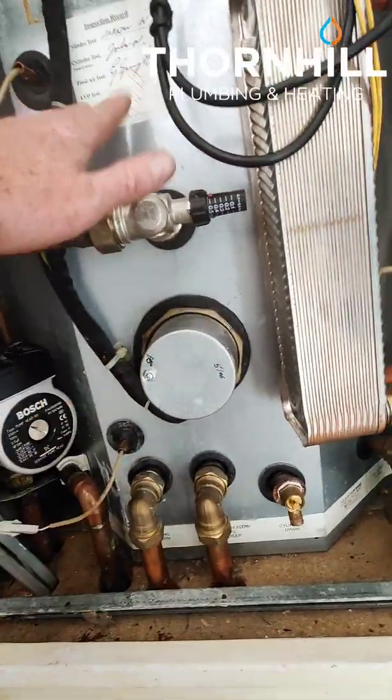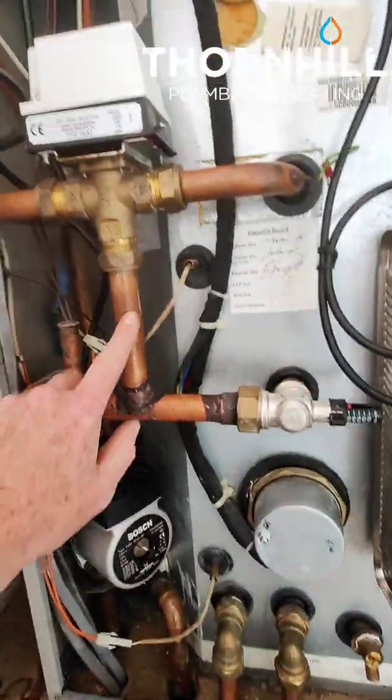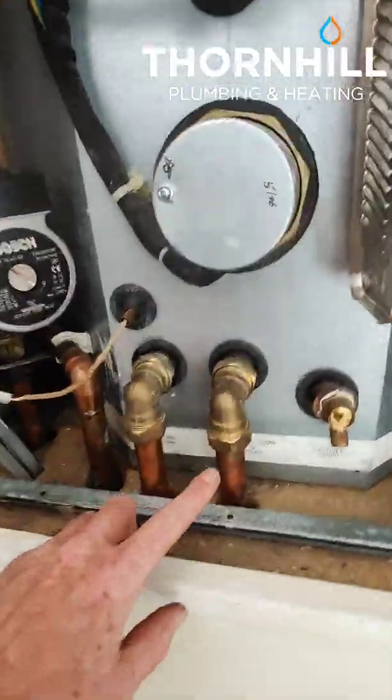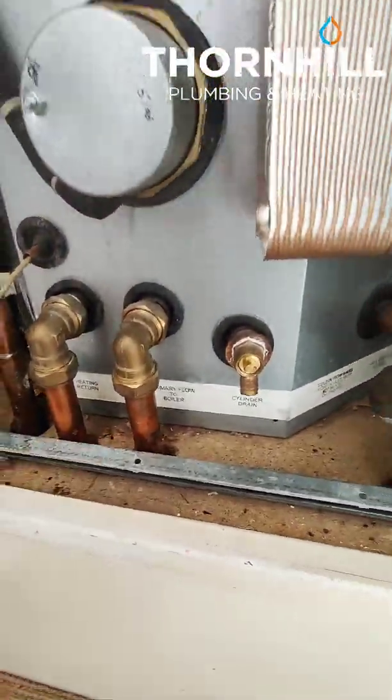It's not actually mixing with the water. It's going up through a coil to heat the water within the thermal store, then returning back to the boiler.